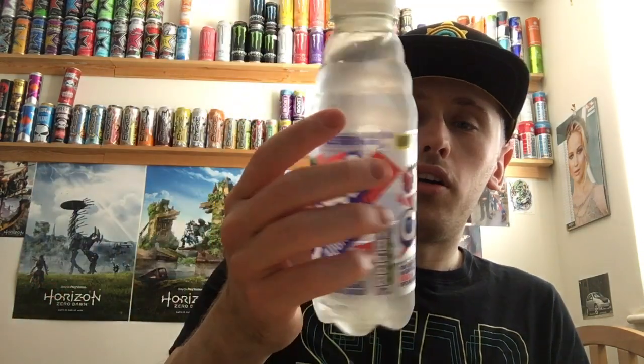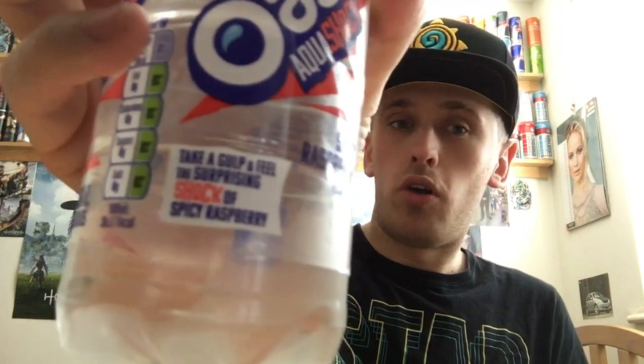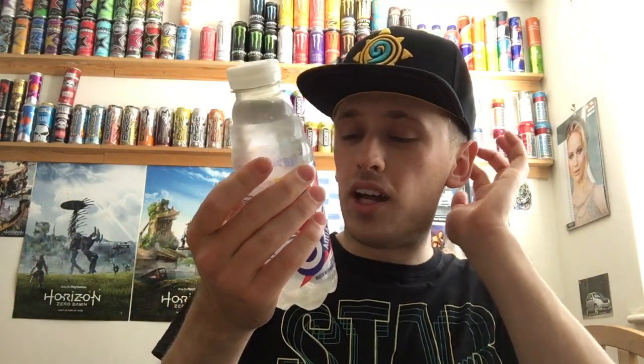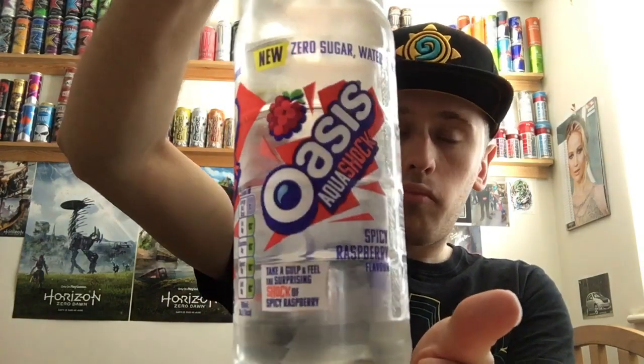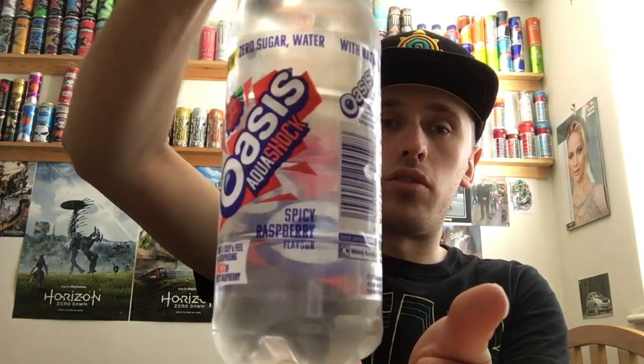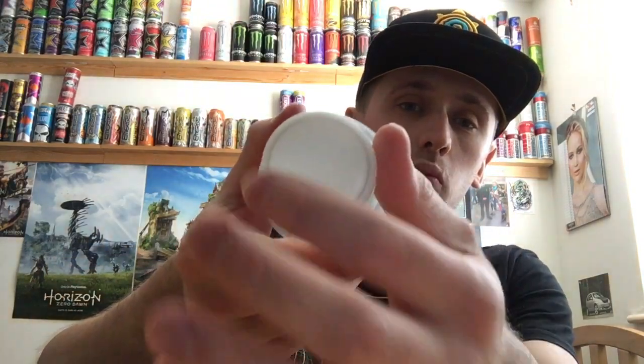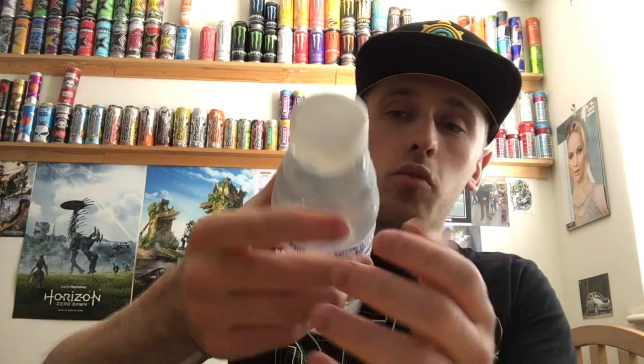Before I give you a full 360 of the bottle, we have zero sugar water with natural flavors, and it also says 'take a gulp and feel the surprise and shock of spicy raspberry.' It's a really cool modern looking design — zero sugar, spicy raspberry, feel the shock. So we'll give you a full 360. It's a clear label for the most part, with the Oasis color and logo on the front, a picture of a raspberry. The cap is actually really wide, which I do like — normally they're quite narrow — and it has a nice ridged effect.